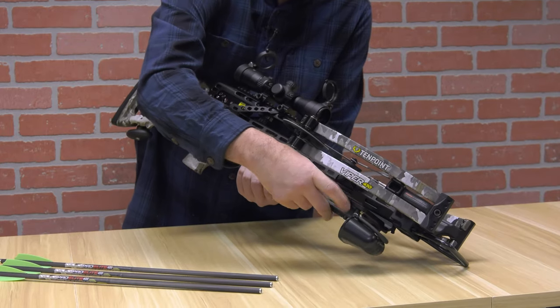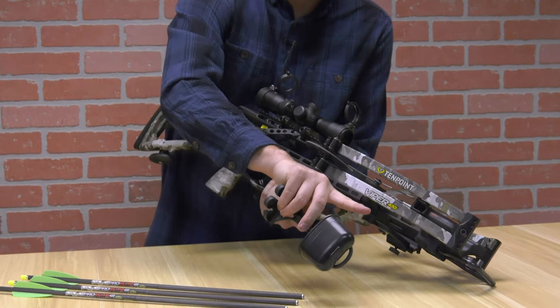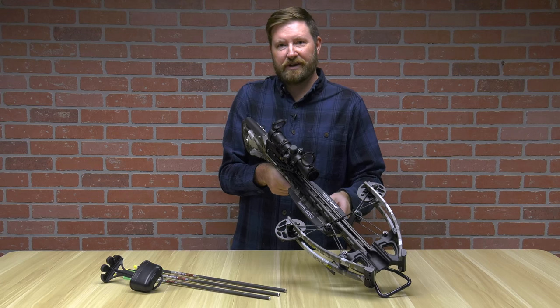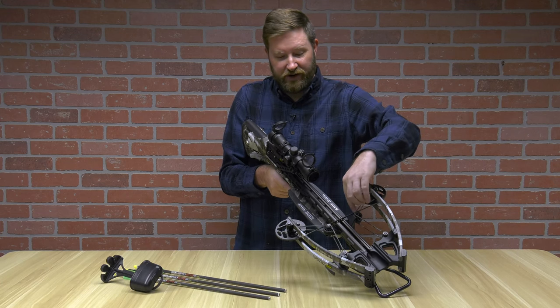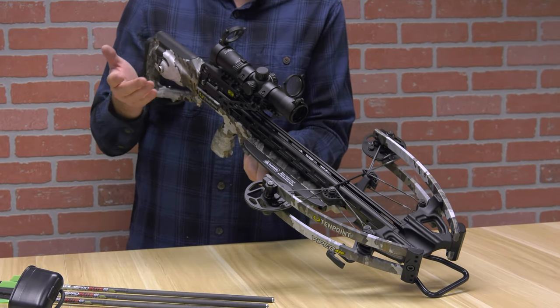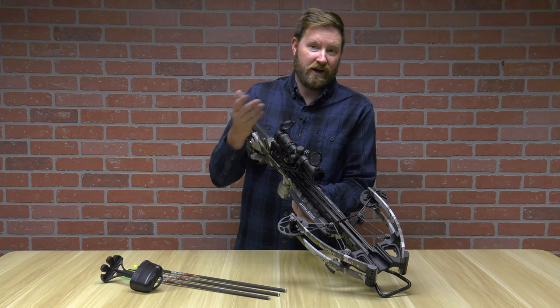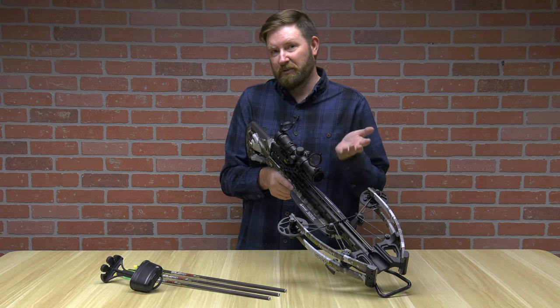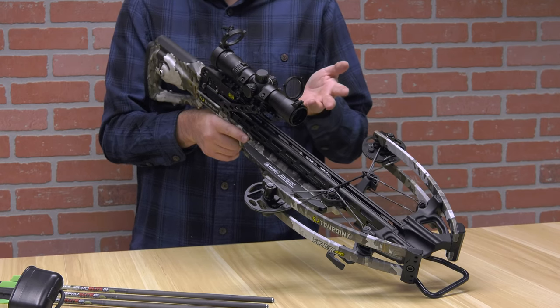The quick-detach quiver comes off with a simple push of this lever and a slide. From a string stop perspective, it has integrated string stops right here. The optic is the 10-Point Rangemaster, going all the way out to 100 yards. It features a red-green illuminated reticle, and it also has the black reticle etched in if you don't want to use illumination.